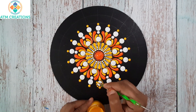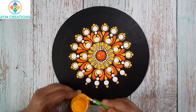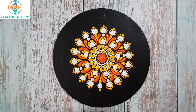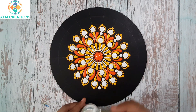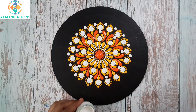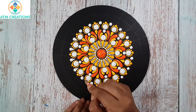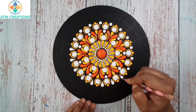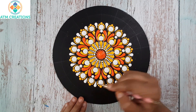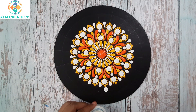Now I'll keep some white dots. I'll keep a dot then make it to a swipe — now I'll make these dots into swipes. Now I'll keep some more white dots.